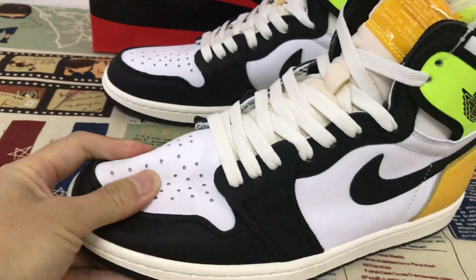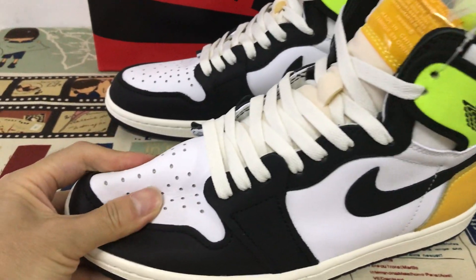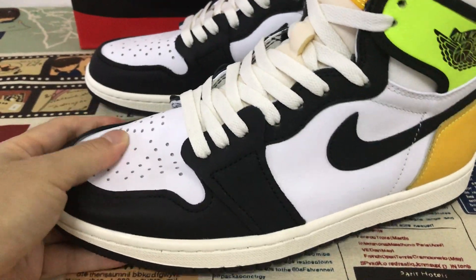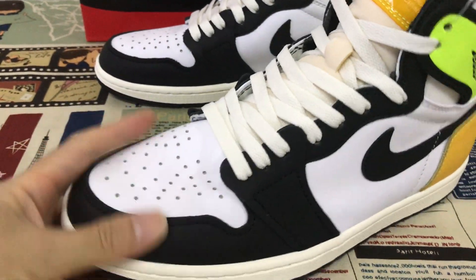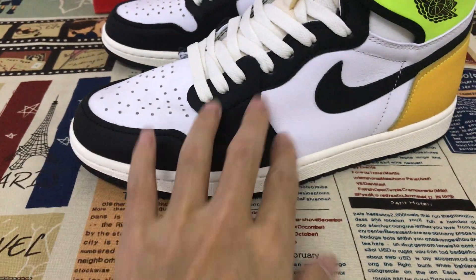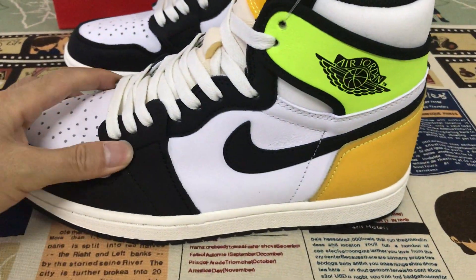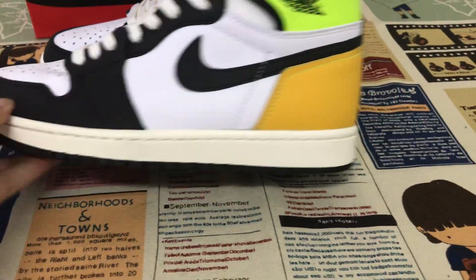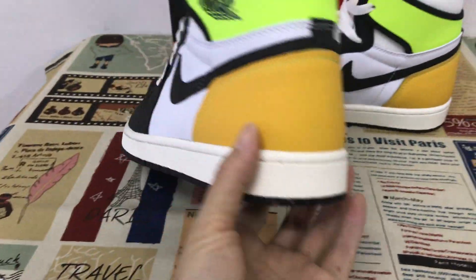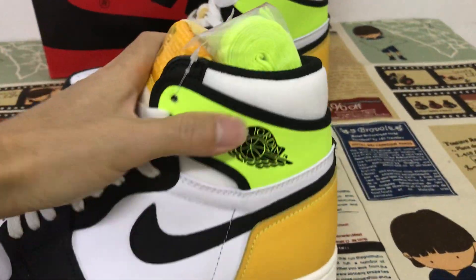Let me show you the upper — it's made of gray leather, and you can see the leather is very, very soft. The toe is white leather, and the tongue only, and the shoes logo is black leather. The back is University Gold, and the ankle is gold color.